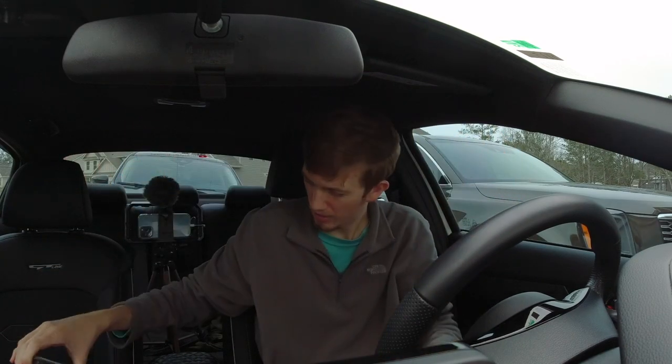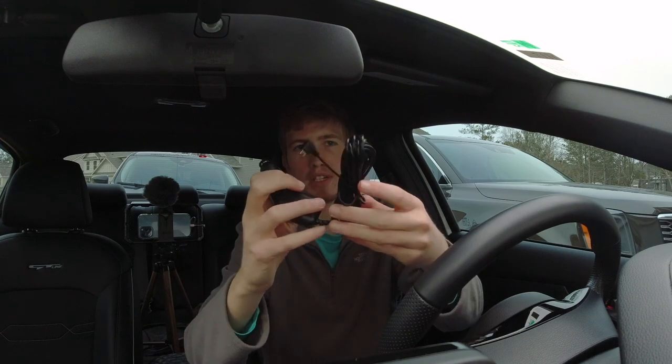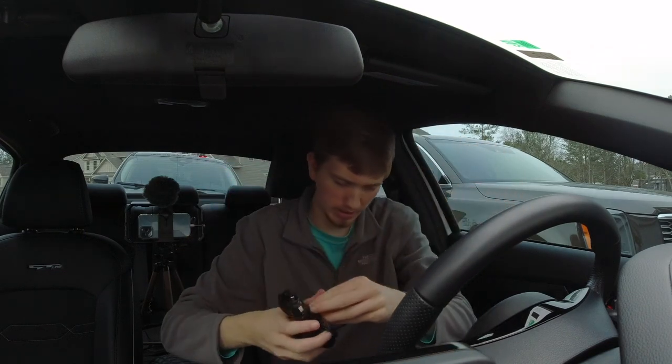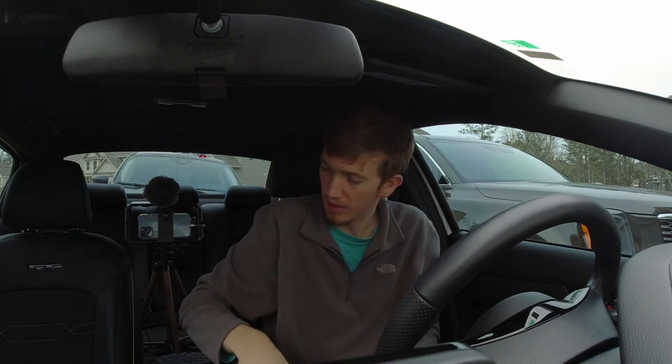We'll take that off also, and then you have your cord which goes into it right here, and then this goes into your car charger port. And then we have your little brackets to go on the back. That's pretty much it for the packaging — it's pretty simple.